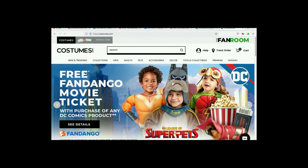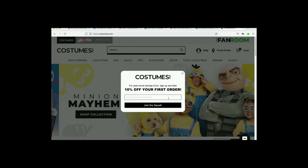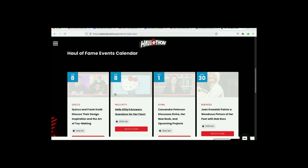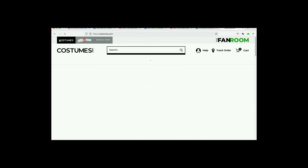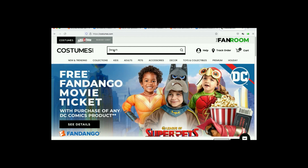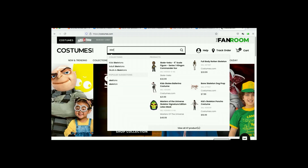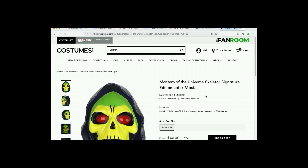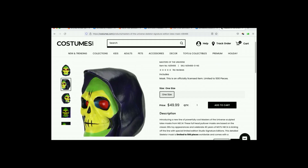Here we are at Costumes.com, which is a Hall-a-thon destination. I don't see anything — it says 'we'll be back soon.' Let's just type in Skeletor. There we go. How are you supposed to find these things? One size fits all, and this one's only 50 bucks. Not bad. I wonder if it comes in a box because that would make it even cooler.